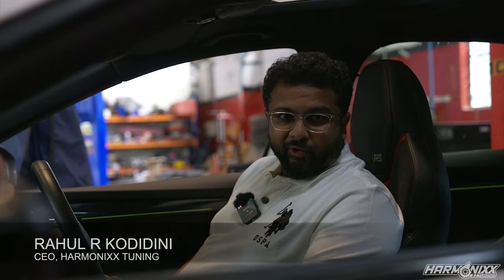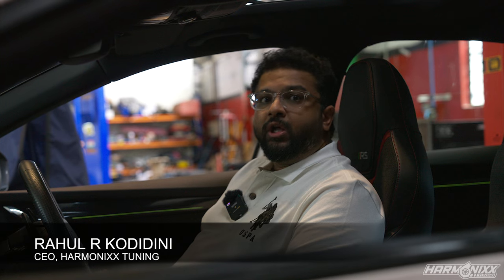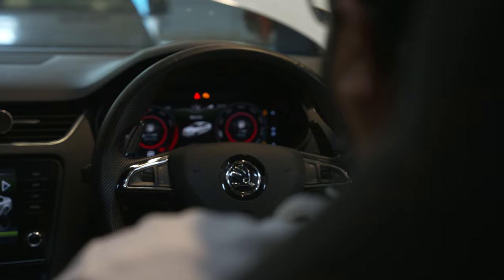We are done installing all the hardware on the car. We have also tested the car thoroughly for boost leaks. Now we are going to start the car for the first time since the turbo upgrade to see if there are any coolant leaks, oil leaks or anything.